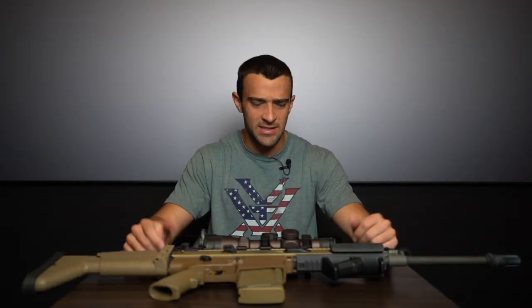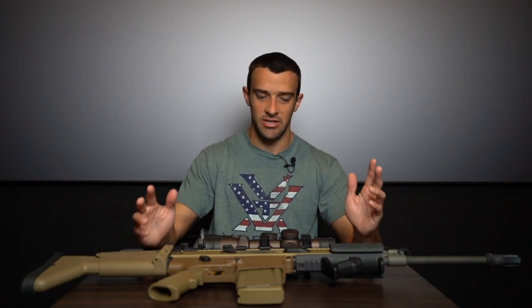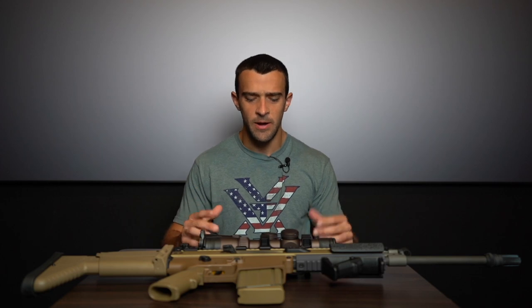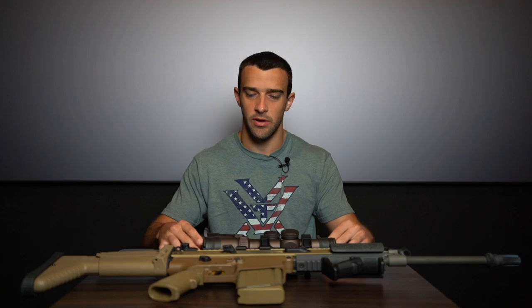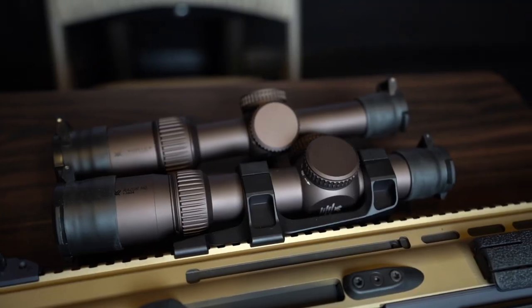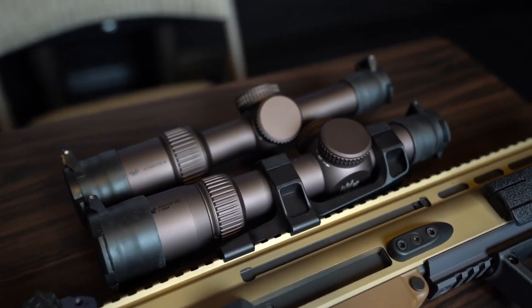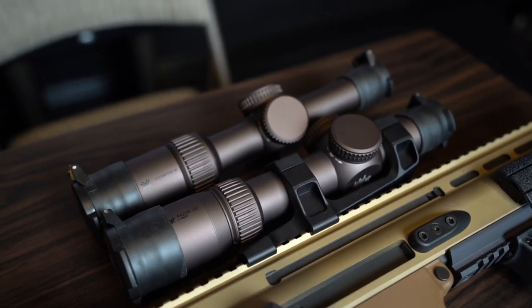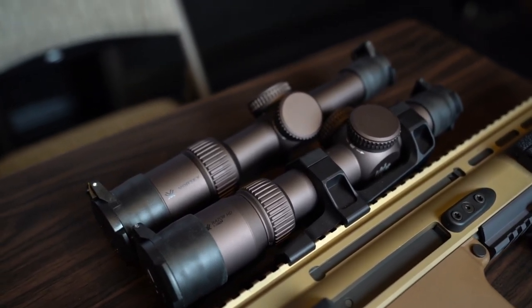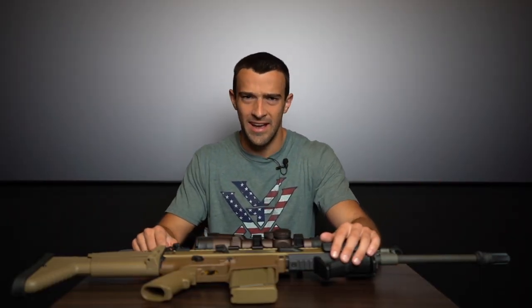Hey guys, Brandon here with Texas Plinking making a different kind of video. This is something I've been wanting to do for a while — a comparison video specifically on the Vortex Razor HD Gen 2 1-6x24 and the newly released Gen 3 1-10x24. This comparison isn't the kind of video I'd normally put on the main Texas Plinking YouTube channel, which is more for recreational shooting and fun content rather than analytical reviews.